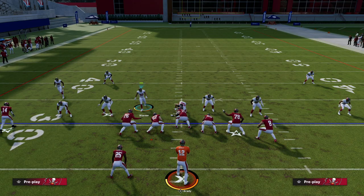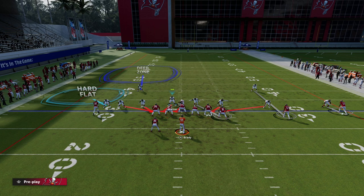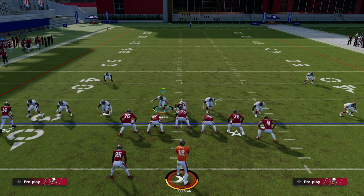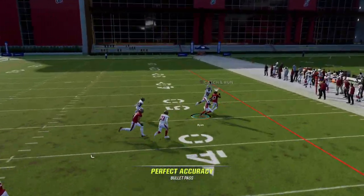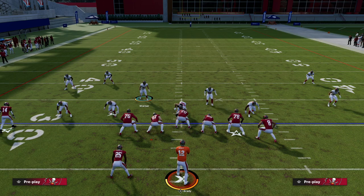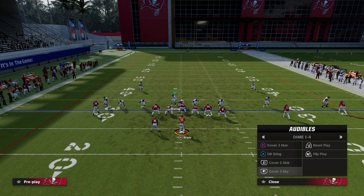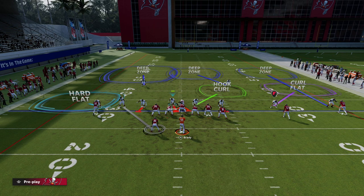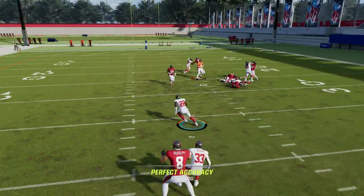You have to make every single defense look the same pre-snap. You could do something like this — they can really only attack you with an underneath route from that receiver, so if they go underneath you're in cover three coverage. In man coverage it's such a powerful foundation and you can build adjustments from there. If you want max coverage, set it up so it actually looks like it pre-snap and now you've got zones in the middle of the field.